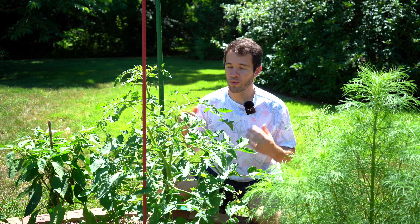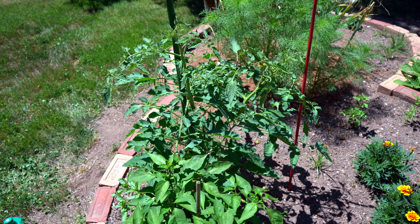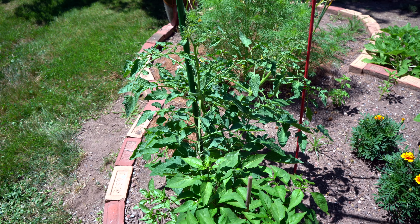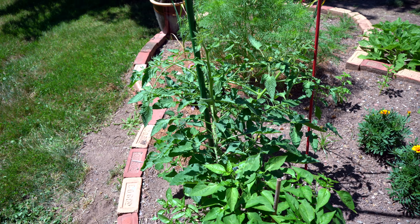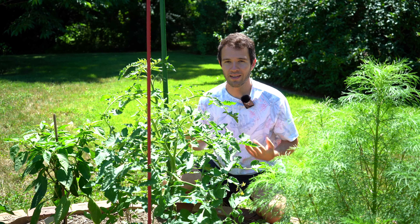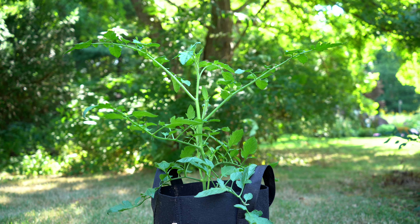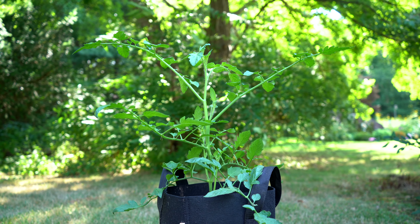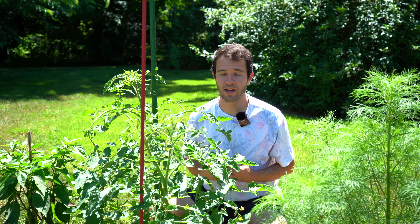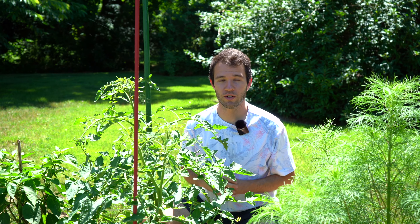We've got our Super Sweet 100 cherry tomato here and it's doing really well, but it's shooting off all sorts of sucker shoots and we've been pruning some of them away. We're going to train two of them to go up these two stakes, but all of those additional suckers that we're taking off can be cloned into additional tomato plants. By doing this you can save up to two or three weeks versus planting tomatoes from seed. So if you have enough time left in your growing season and you have the space for another tomato plant, this may be a great way to increase your tomato yields.